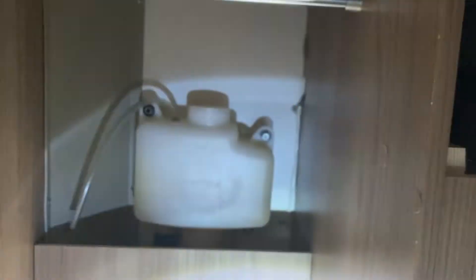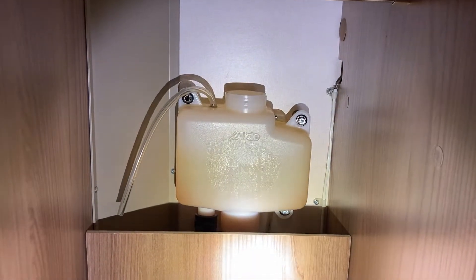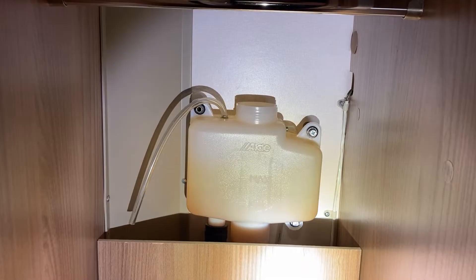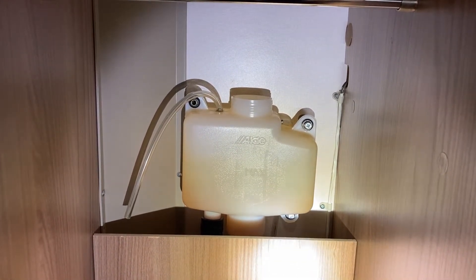Today I'm going to change my Aldi heating fluid. My fluid is in this cupboard here. You can see if I get my torch - there's my bottle. I've taken the lid off and I've drained the fluid from that bottle so far. It's cold and dark outside so I'll just quickly do that, but I'll show you underneath the van where it is now.